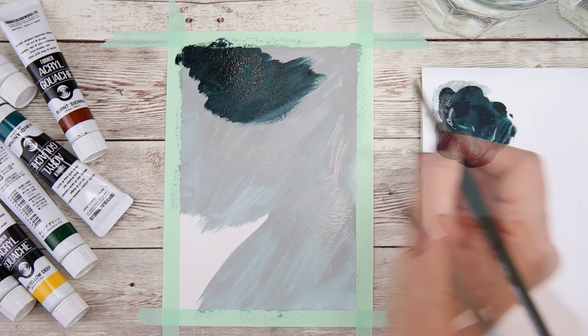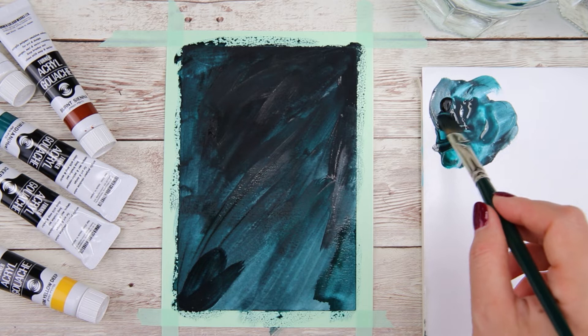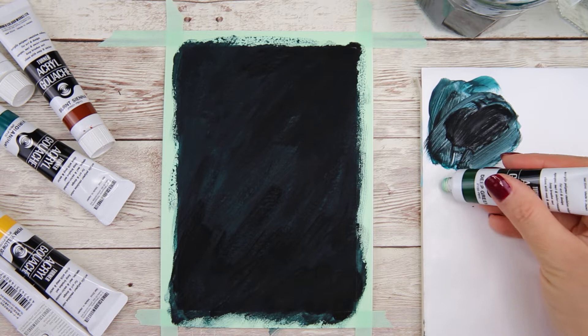Here you can see that the background is almost covered but I want it a little bit darker, so I'm going to add another layer on top. I'm using the same colors but adding more black to the mixture this time. Now it's much darker, just like how I wanted. I'm going to let this layer dry completely before I add another layer on top.